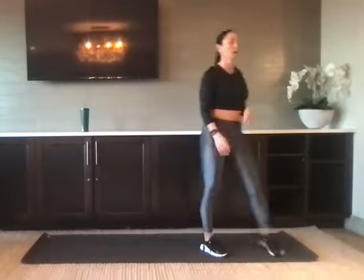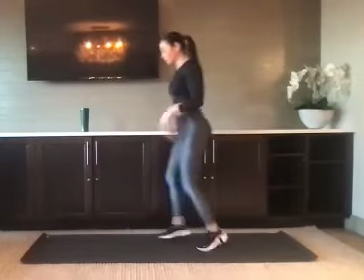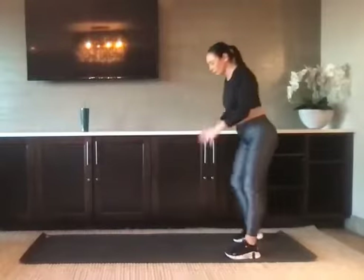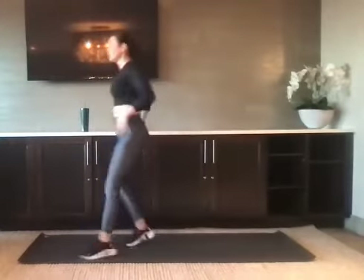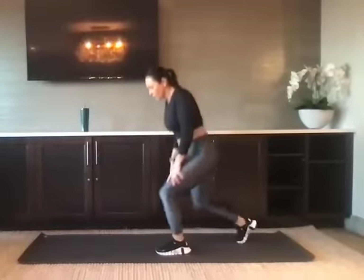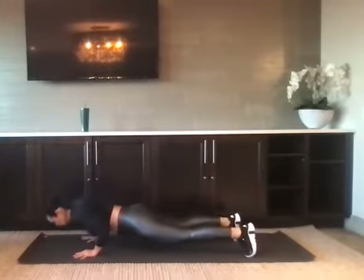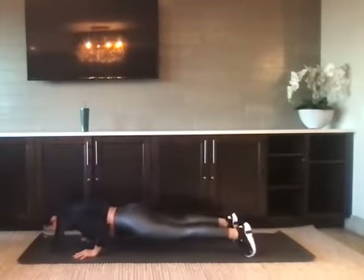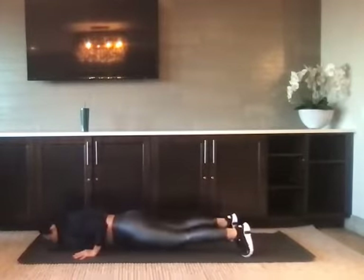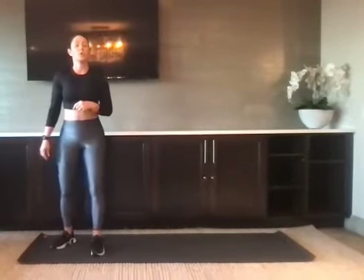We've got four of everything. Hips back, arms back, pop it forward. If you want to make it easier, just take a big step — one leg and then the other. We've got one more. Nice job. Lay down push-ups — knees or toes. Nice job. Four up and overs — start with the hips down, up and over.